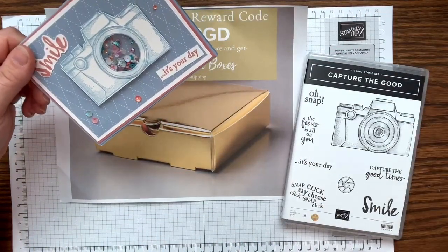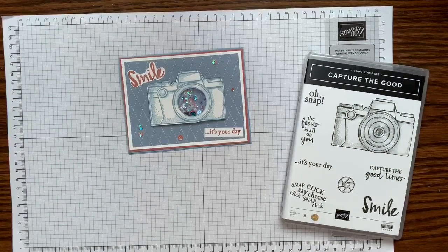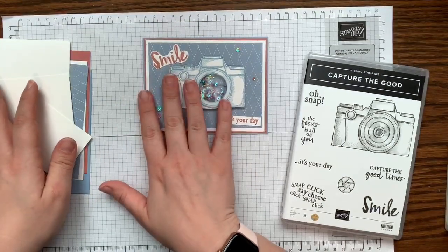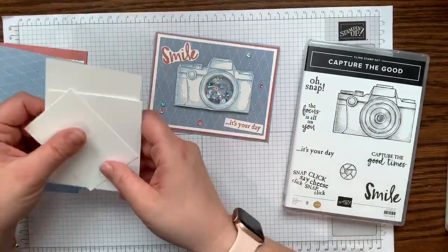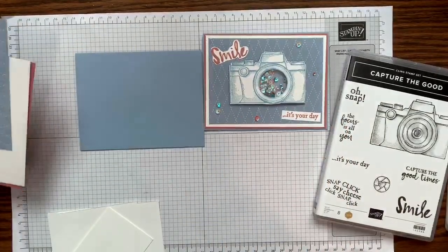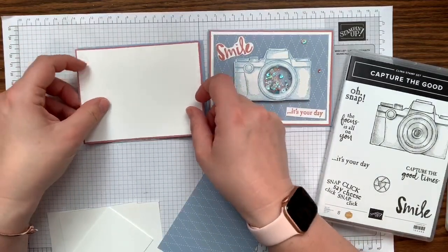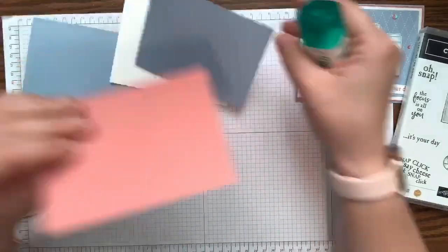We'll do the shaker card first since it's probably the easiest of the three. All measurements and item numbers are on my project sheet on my blog. I'm using Seaside Spray — one of the new in-colors, a beautiful blue — paired with Rococo Rose, another in-color. I have some matte pieces that I'm just going to glue down to the page.